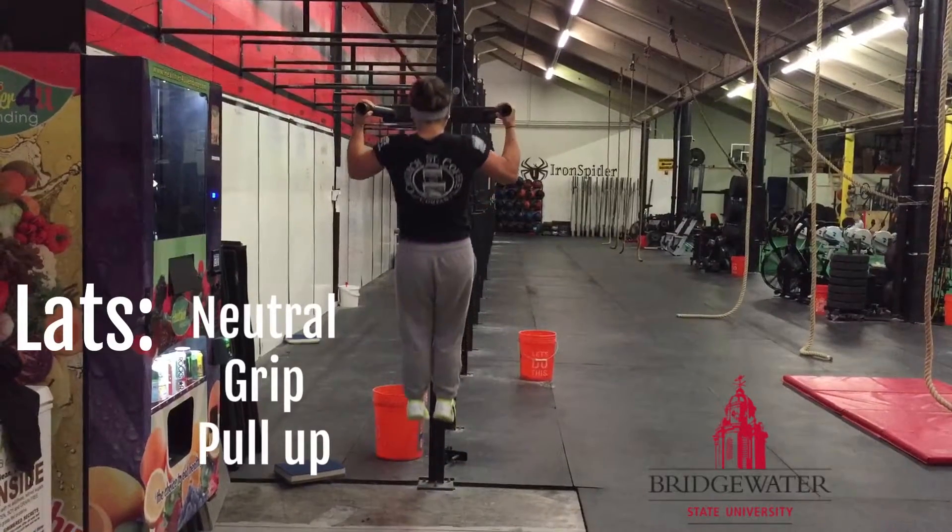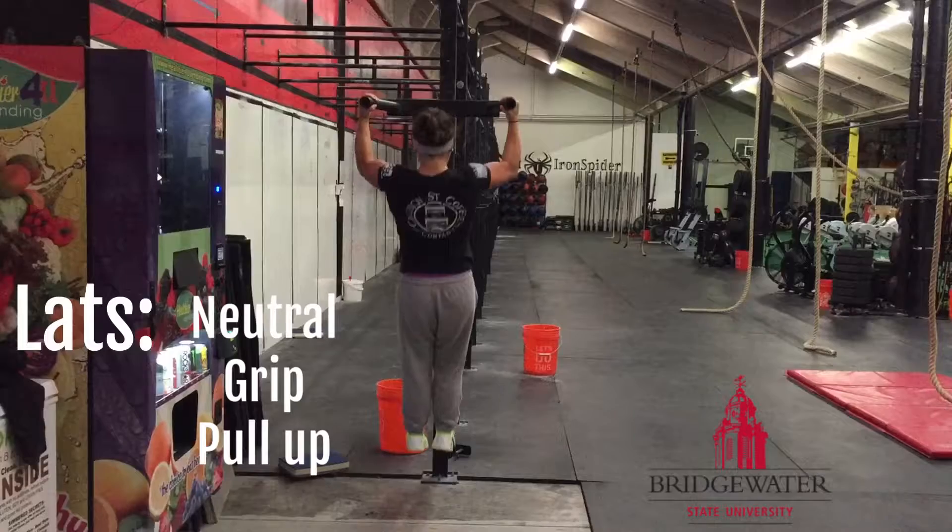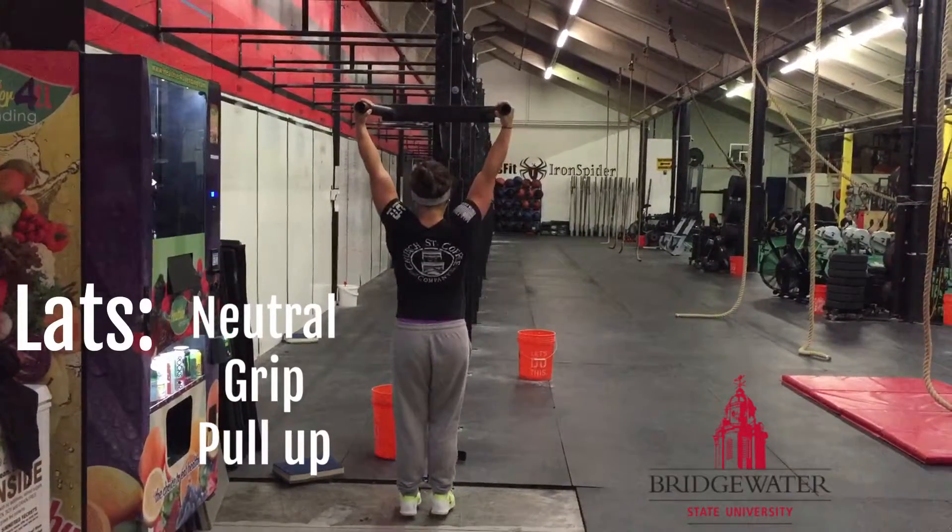Keeping the spine intact, don't swing or use momentum to complete the movement. Pause at the top and lower yourself to the start position.